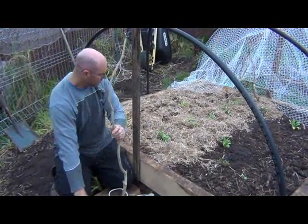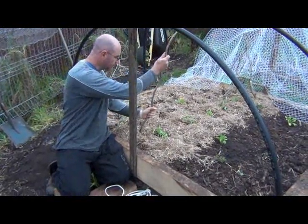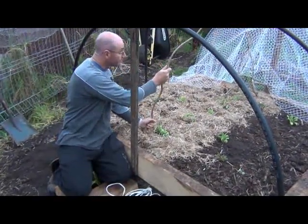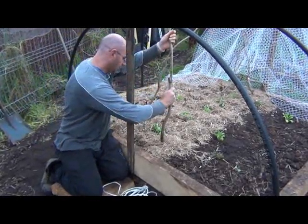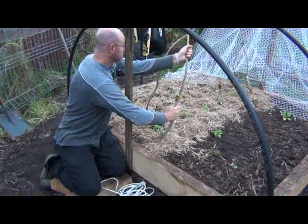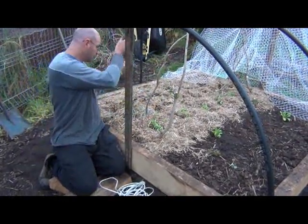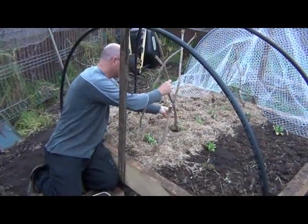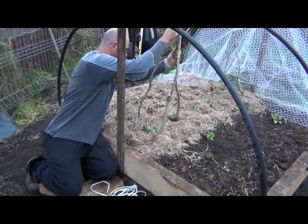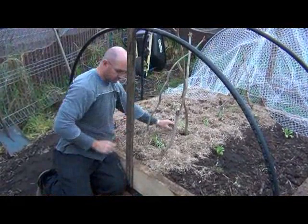So what we've got to do is place these in the ground. All you do is stick them in the ground where you want the frame to go, and angle them in so they meet at the top. We want this one to go so it can support this plant here. Just put it in the ground so they've got some support from the ground as well.